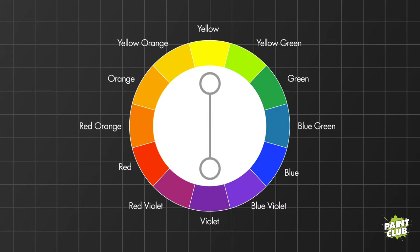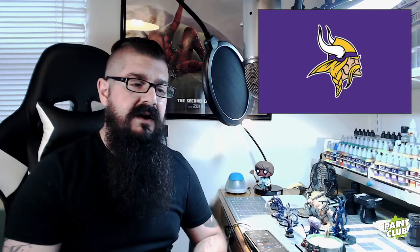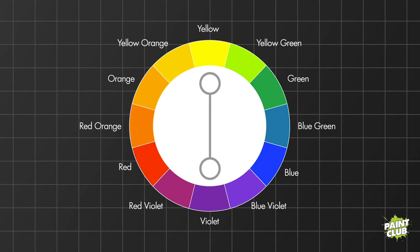You can spin that line segment around the whole wheel — red-orange and blue-green, yellow-orange and blue-violet, orange and blue — these are great pairings. You can find them a lot in sports teams. For example, the Minnesota Vikings use purple and yellow. The LA Lakers, old-school LA Kings — same thing. The Denver Broncos and New York Mets use orange and blue. A lot of sports teams carry that complementary color scheme.